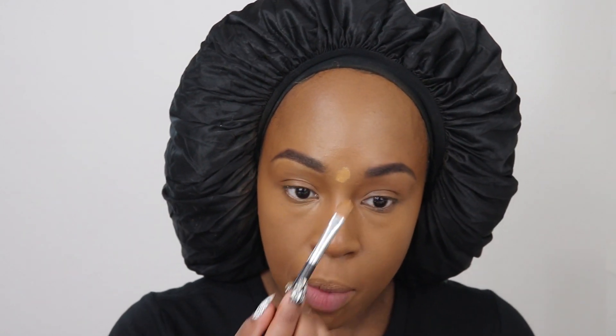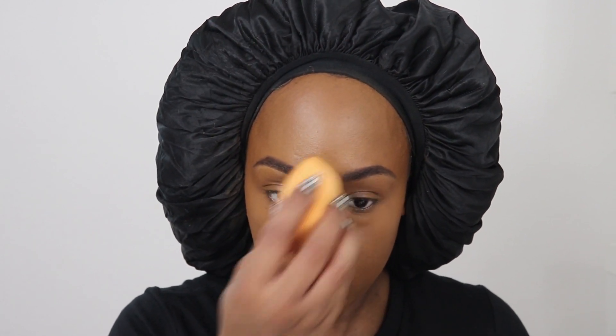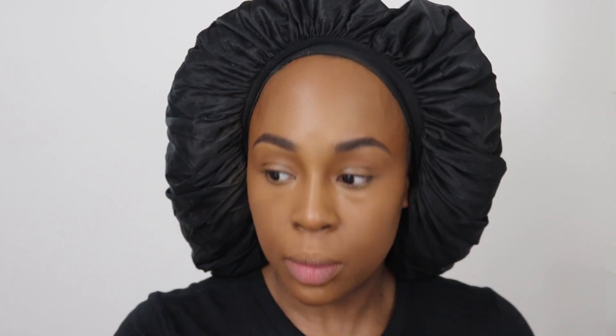I do have this mark right here that I'm going to try to cover a bit more because I have some videos to film after this. This just kind of adds some slight definition to my face.